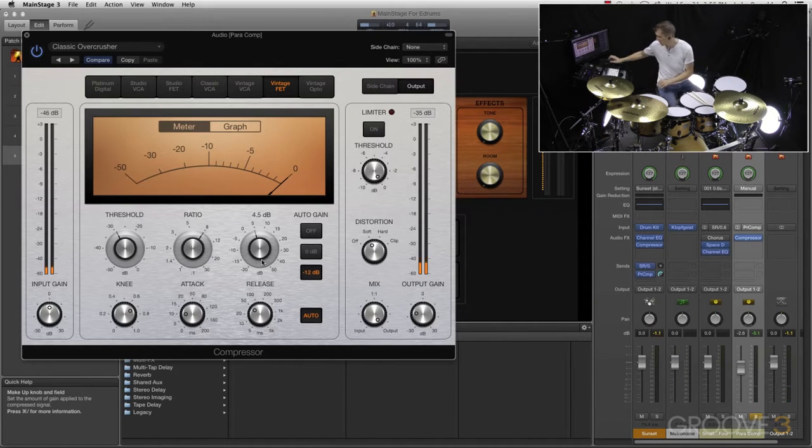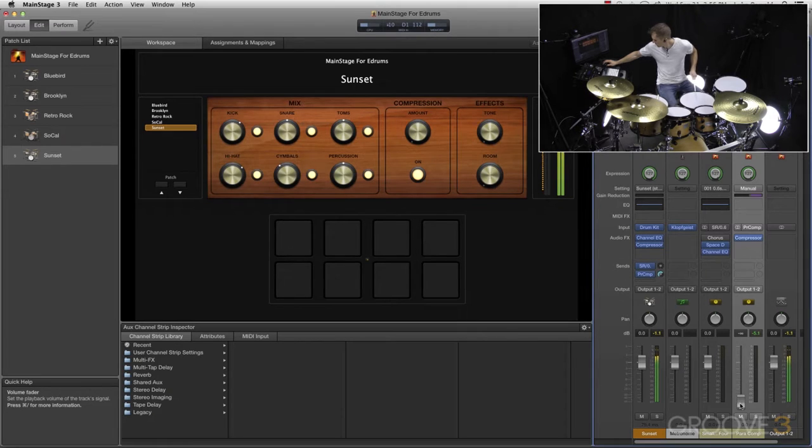So let's bring that into the mix. Now already it sounds a bit roomier. And here's without. Now that's a bit over-compressed — I brought it up a bit more — but you can adjust that parallel compression channel anywhere you want. Very easy to do in MainStage 3.